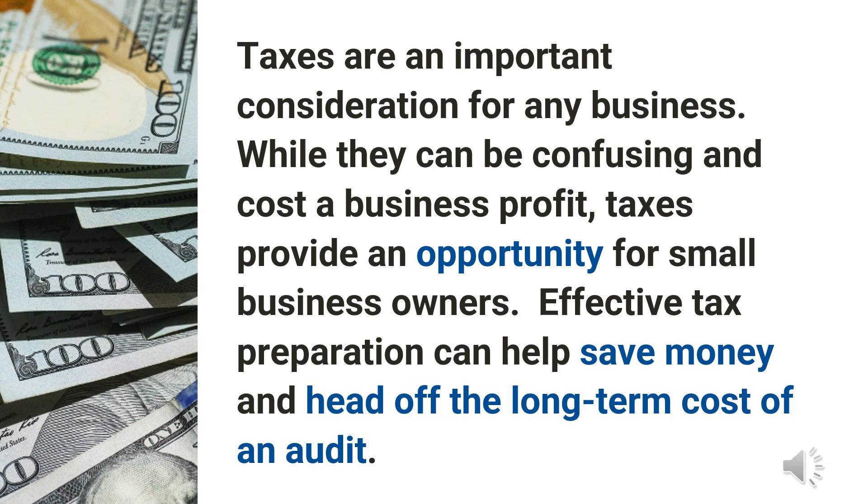Small businesses play a critical role in our economy, generating income and wealth that supports the financial needs of entrepreneurs, employees, and their families. However, the costs and stress associated with filing business-related taxes limit the positive financial impacts of self-employment for many entrepreneurs. Taxes are an important consideration for any business. As a business owner, taxes are a cost that reduces your profit, so while you should always heed IRS regulations, you will likely want to reduce costs, including taxes.